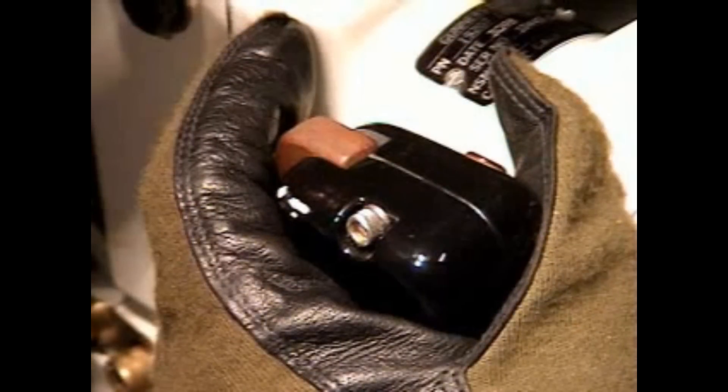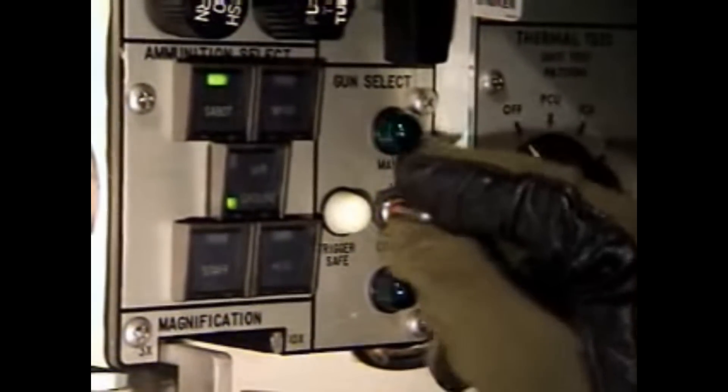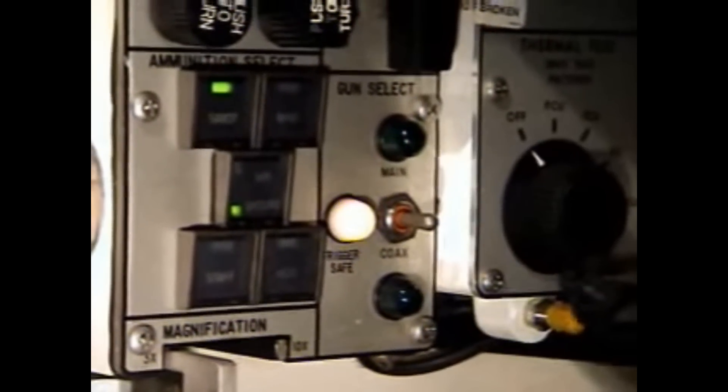The gunner will keep the main gun aimed at the target and his palm switches depressed. When the loader announces 'up,' the gunner will attempt to fire for the third time using the trigger on his control handle. If it misfires, the gunner will immediately try the manual firing device. Upon the fourth misfire, he will move the gun select switch to trigger safe.